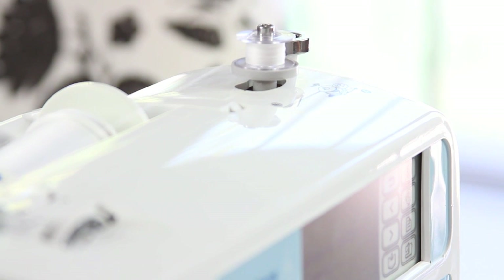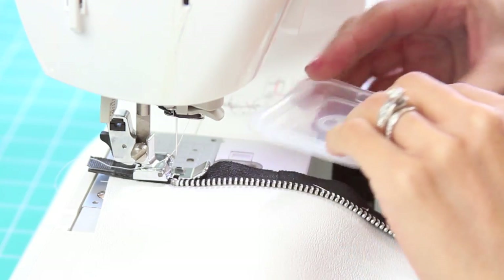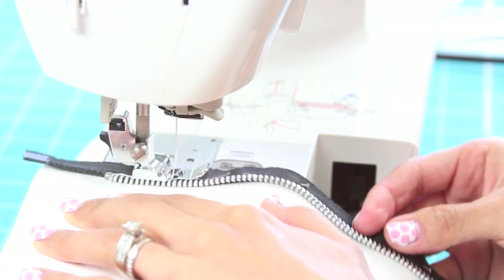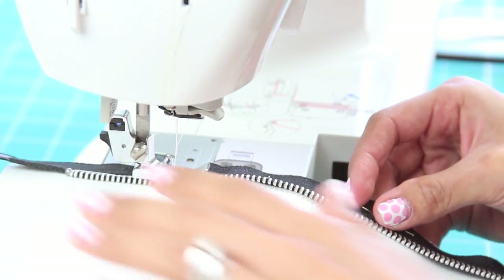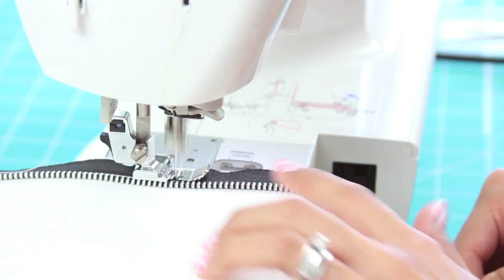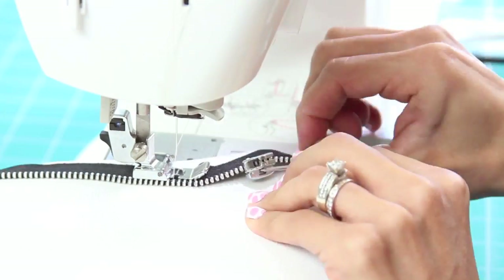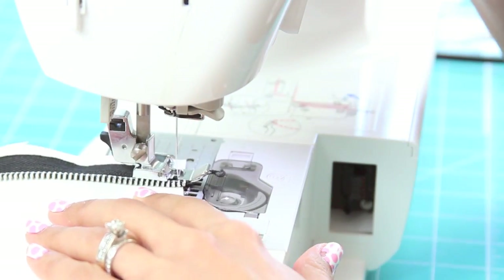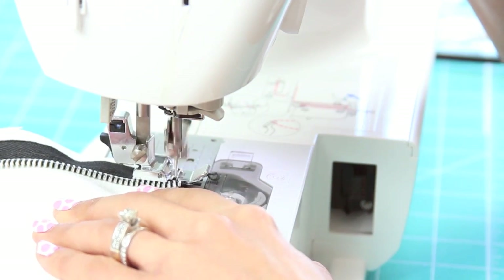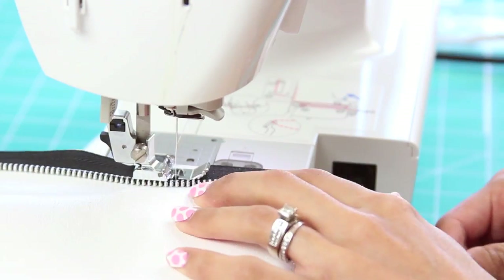So what I'm doing now is just winding my bobbin with white thread and getting my machine ready so I can sew everything together. Now you want to use the zipper foot and slowly start sewing the zipper on. Make sure to carefully remove the pins as you go. This is very important — you have to make sure you backstitch so the zipper doesn't fall off when you open it.